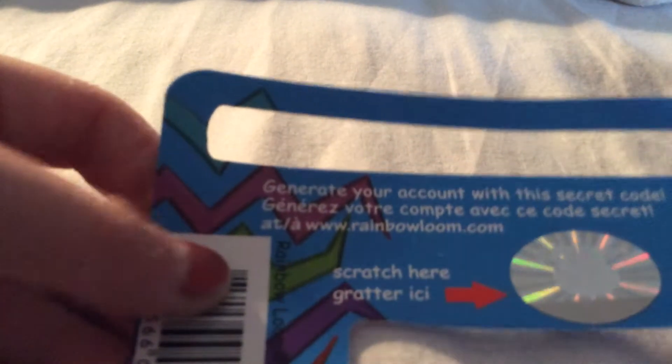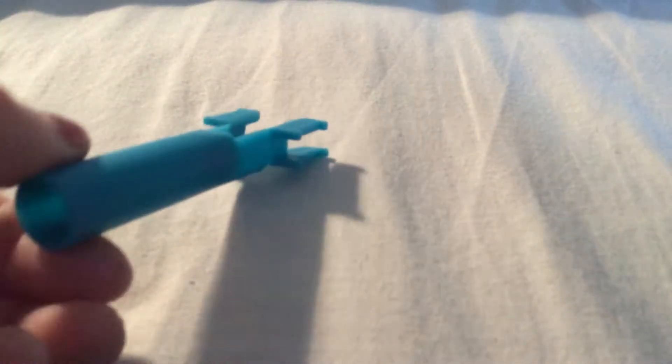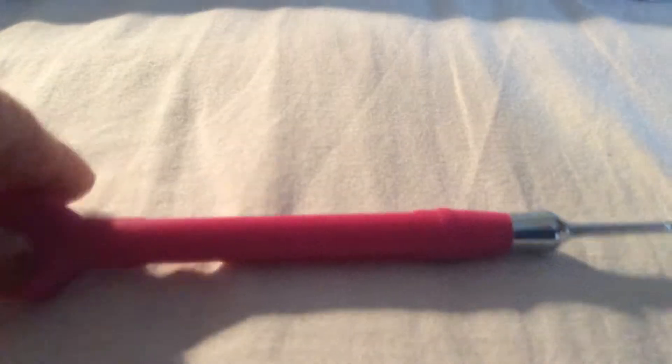You can generate your account with a secret code - you scratch that off and then you can do it on rainbowloom.com. This is the mini rainbow loom which you can use to make fishtails on. There's also the hook with the metal tip here - it's pink because I like the pink one. It's got a bit of copyright here and the actual page itself has copyright on it too.